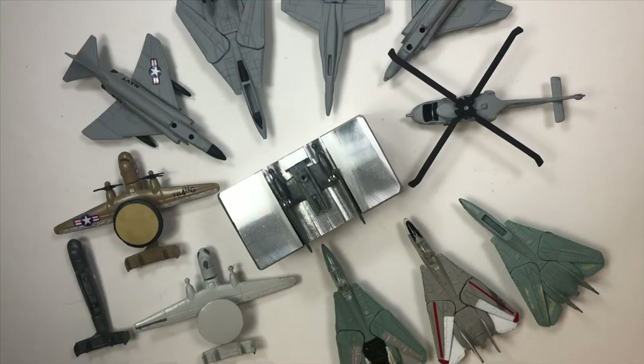Hello people. Today we're going to talk about my attempts to customize Zalmex airplanes.